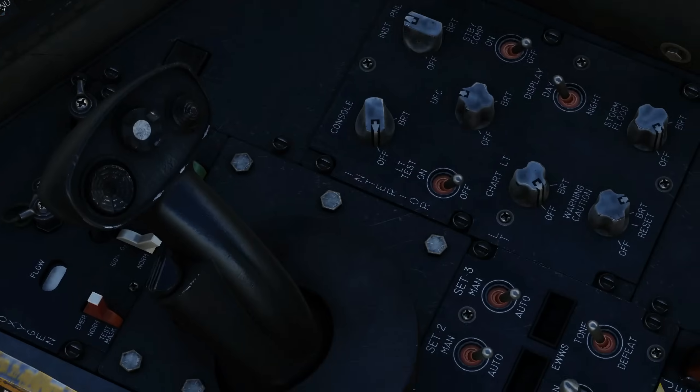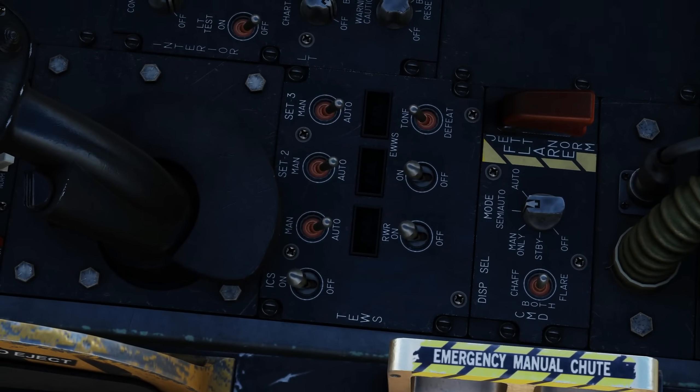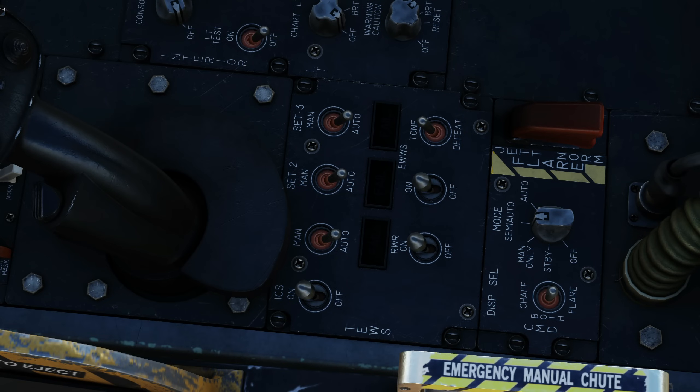Over here we have the TEWS panel, where we have information about the jammer, the EWS, and the RWR. Power for the ICS — the jammer — on here. Several switches are not modelled and we don't think they ever will be. Power for the EWS: on. Power for the RWR also: on.